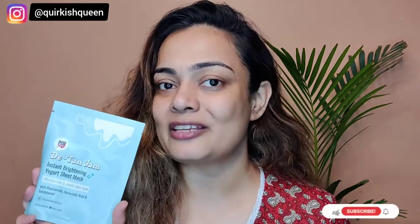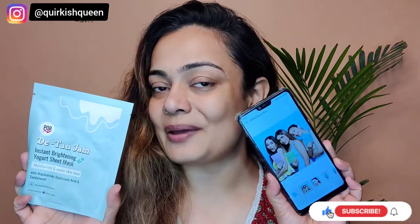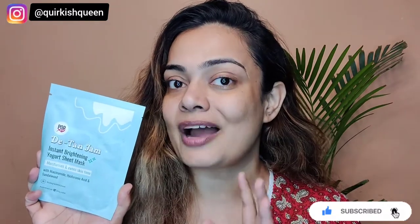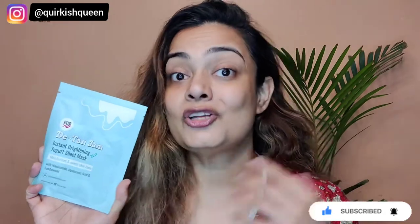Hey guys, welcome back to my channel! In today's video we will be reviewing the PopXO D-Tan Jam sheet mask. PopXO has recently launched these sheet masks on MyGlamm's website, and the moment I saw them I really wanted to buy and review them for you all. So without blabbering much, let's just jump into the video.